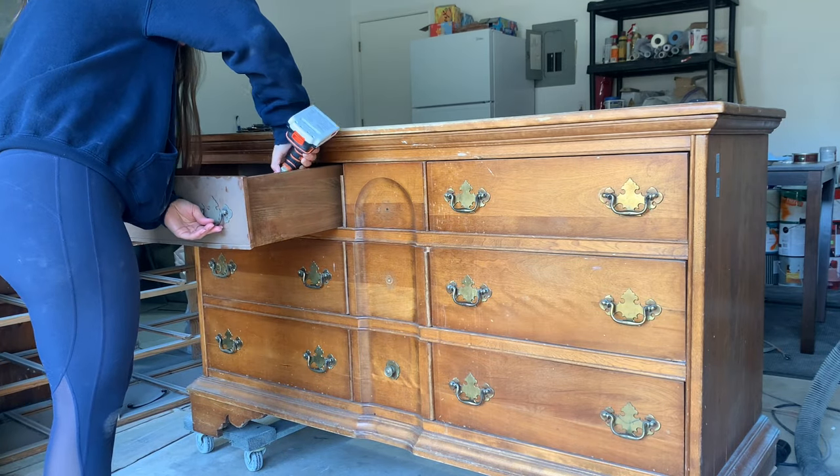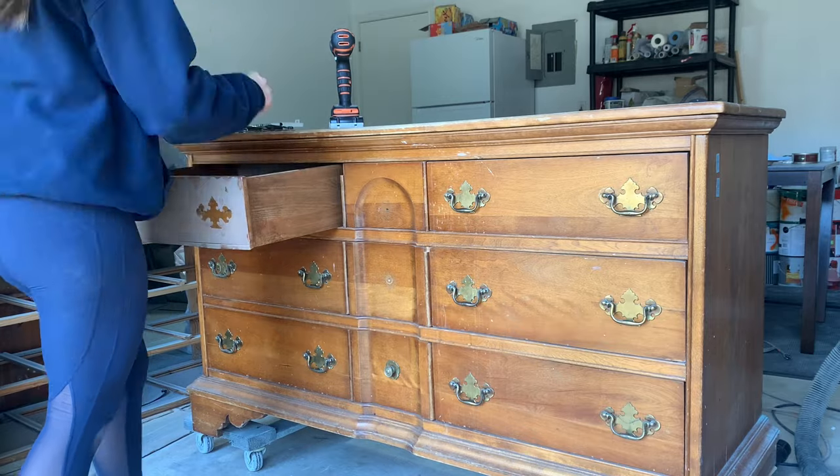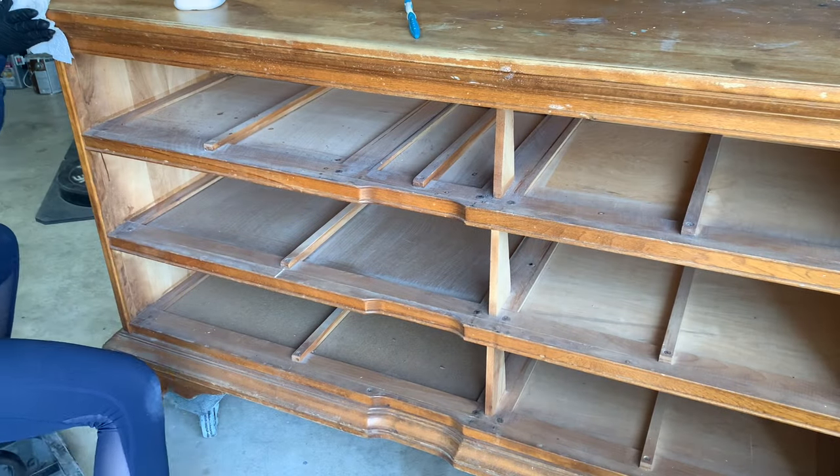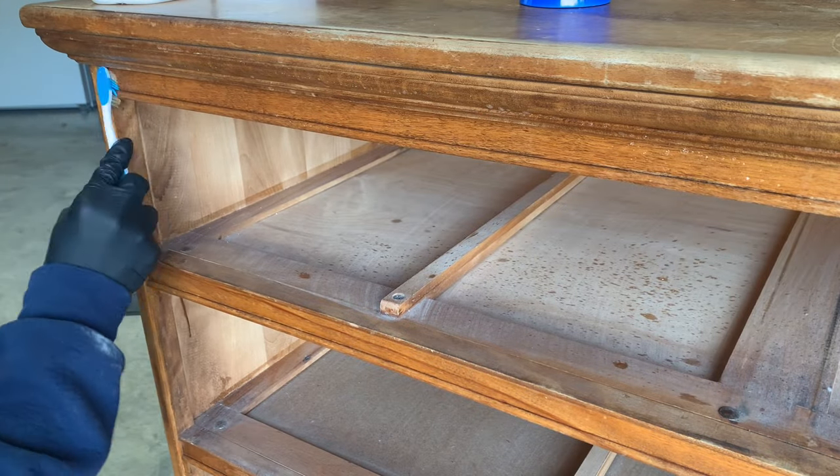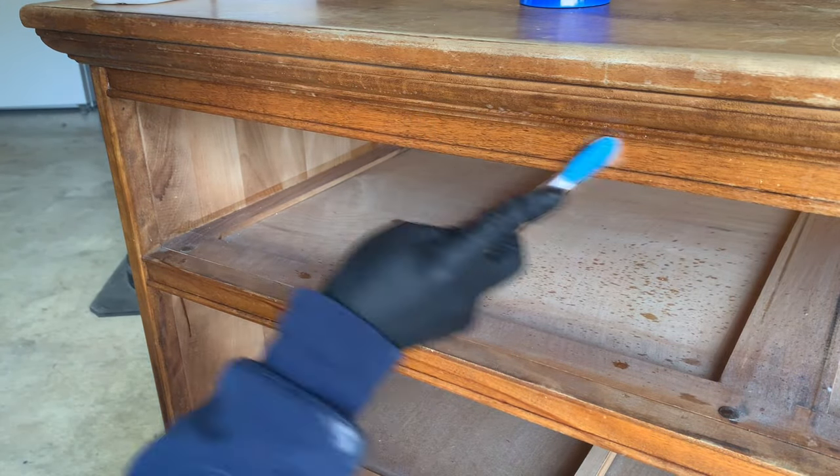I'll definitely be replacing the hardware so I started by removing and tossing them. Next I gave it a good cleaning with crud cutter and used a toothbrush to get in all the detailed areas. It's been sitting collecting dust in my garage for a while so I wanted to make sure it's totally clean before moving on.